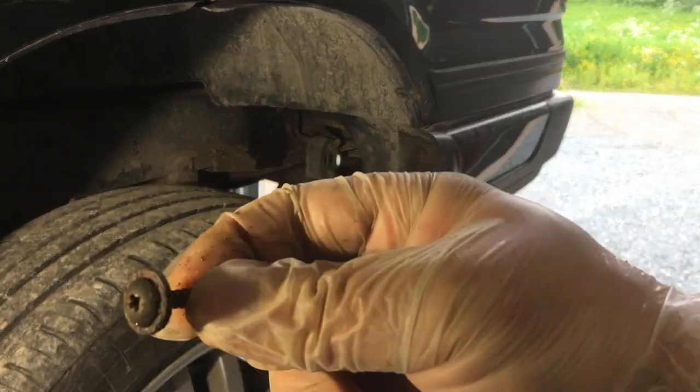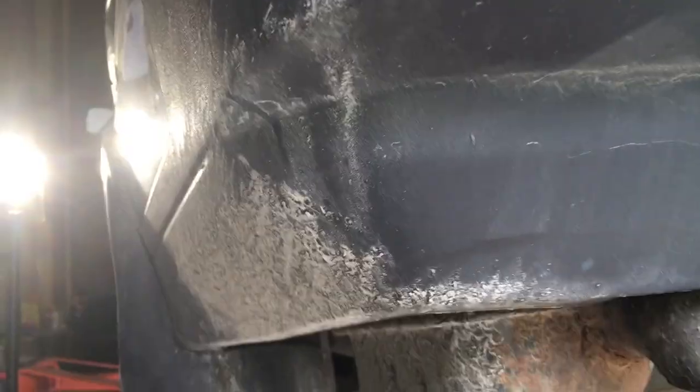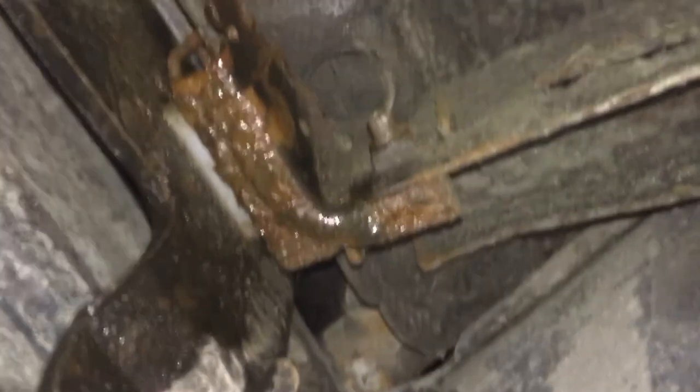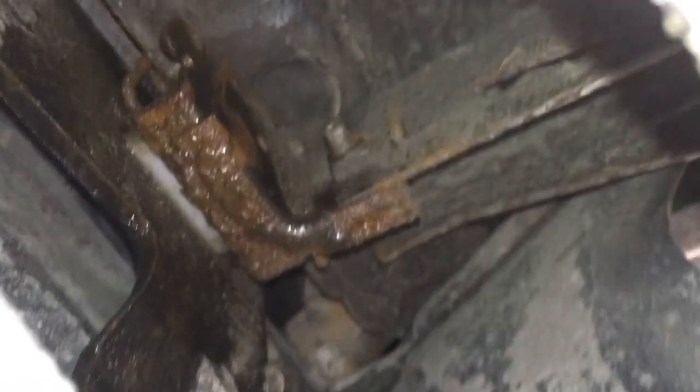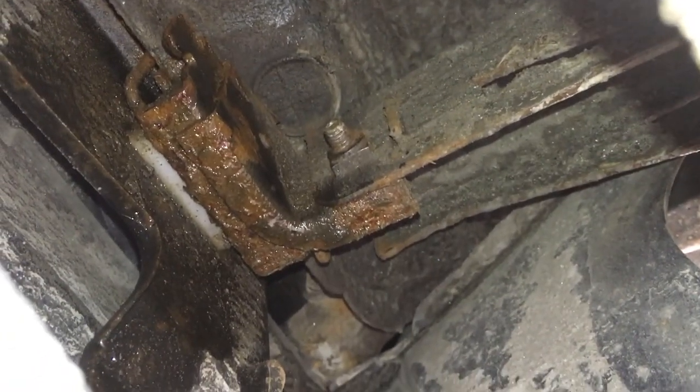I did manage to get it out on the other side. I think somebody's had this bumper off before. You can see this clip right here — there's supposed to be a fastener up here, it's stuck over there under the plastic. Over here on the other side, the clip isn't attached — it's loose.